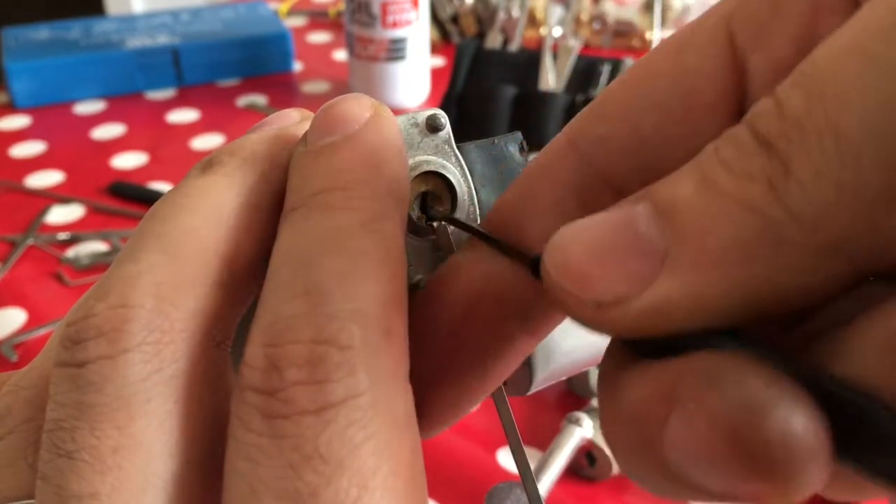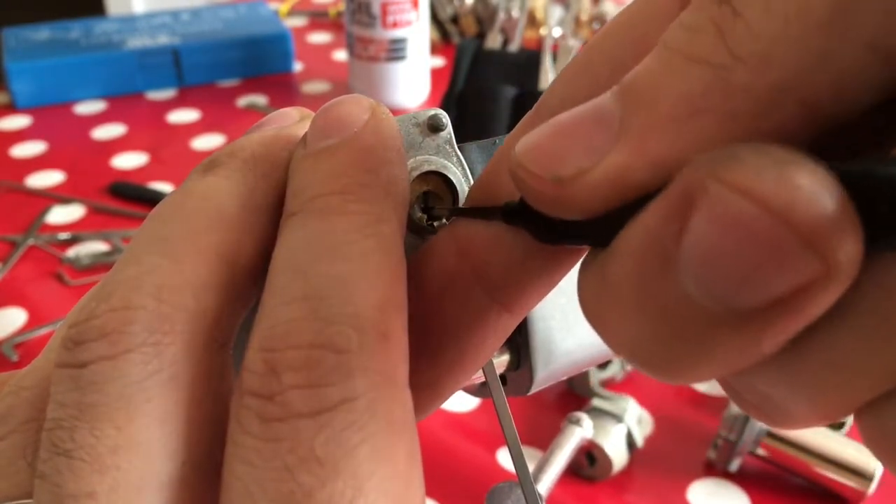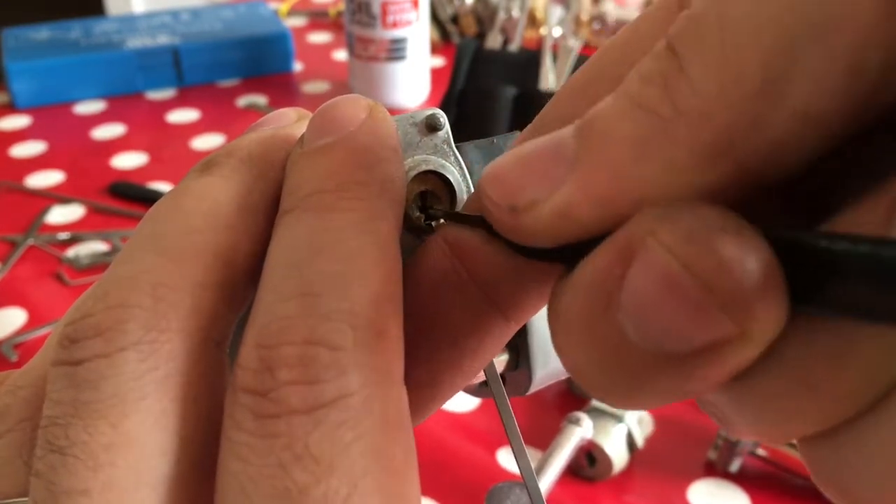Pin four and three just went. Pin one I think just went. Pin two — pin two. I think it's solid.